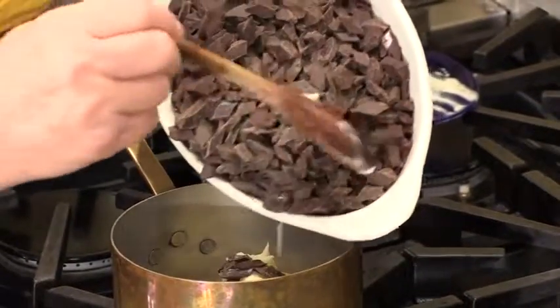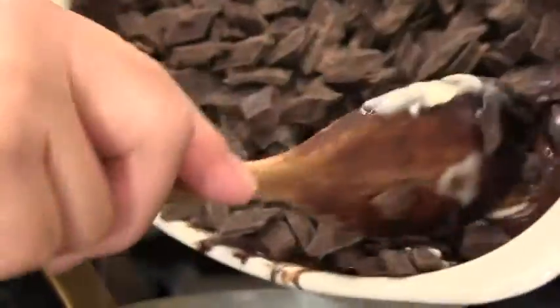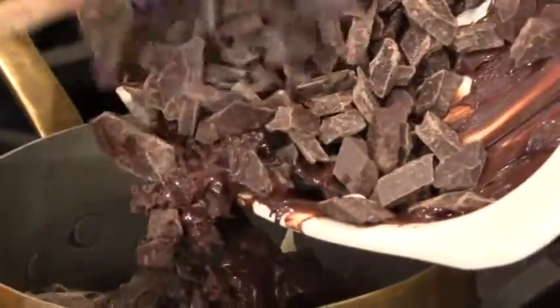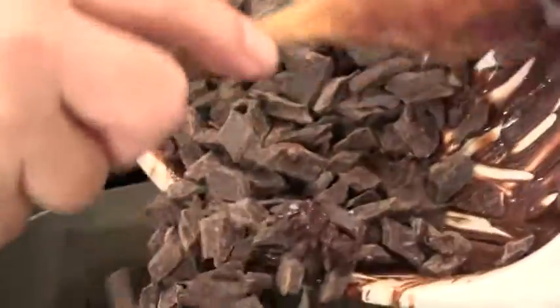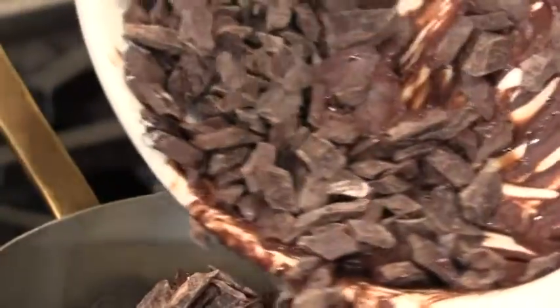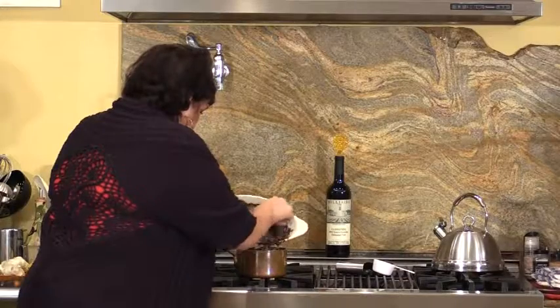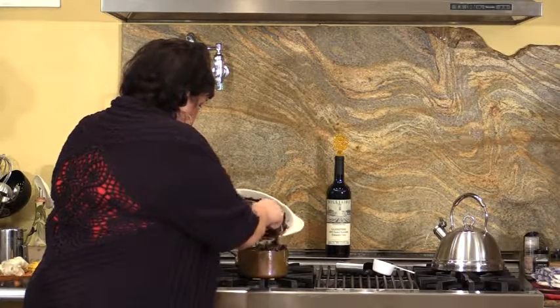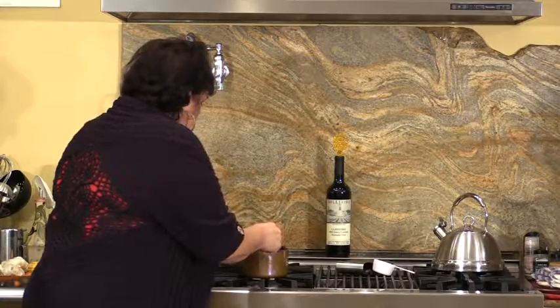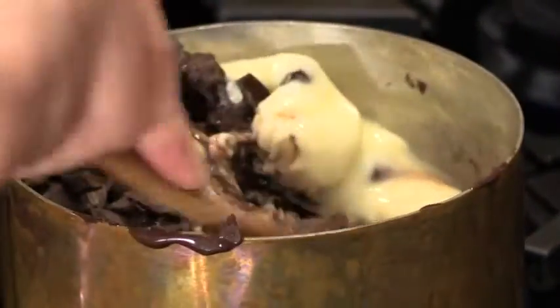We're just going to put all this beautiful chocolate in. If you want to use chocolate chips, you could, but it really is best to use a nice Belgian grade of chocolate, and I'm sure any market would have what you need. We're just going to pour this right in. There is a special spoon for melting chocolate — it's a wooden spoon with a little hole right in the center, so as you're stirring the chocolate it stirs all the way through. Now you're just going to intermarry your chocolate and your butter until it's all melted.